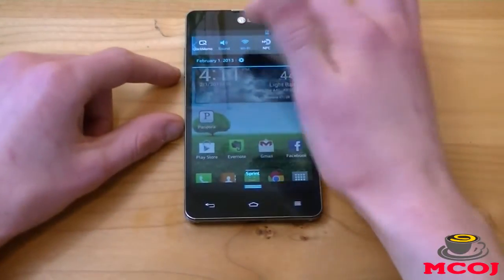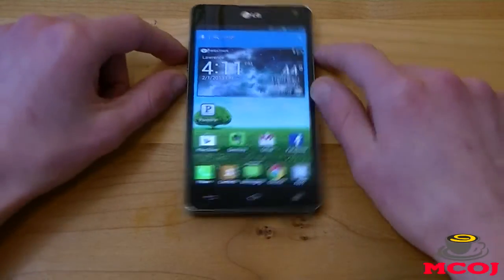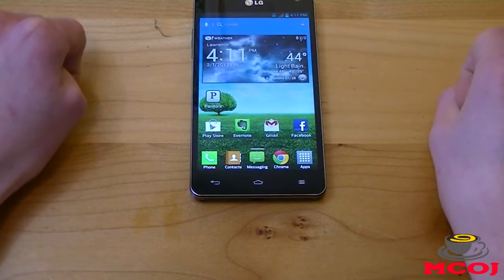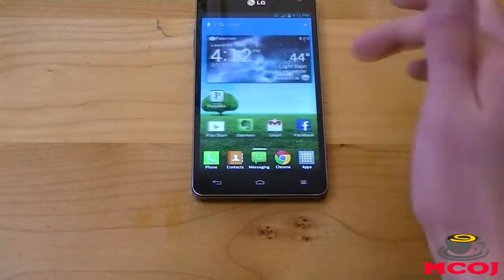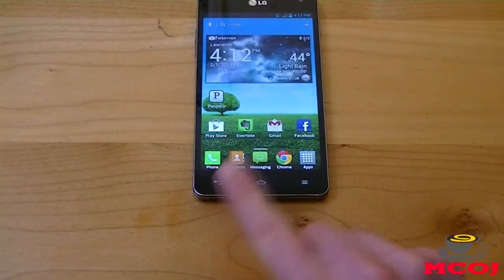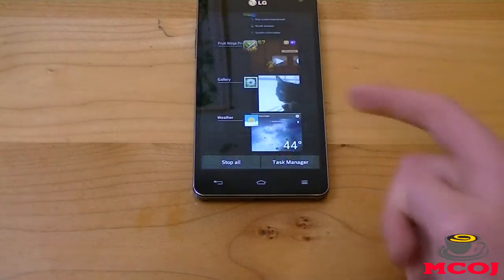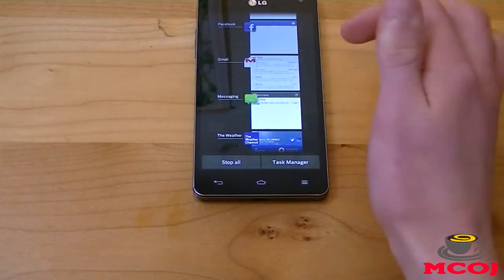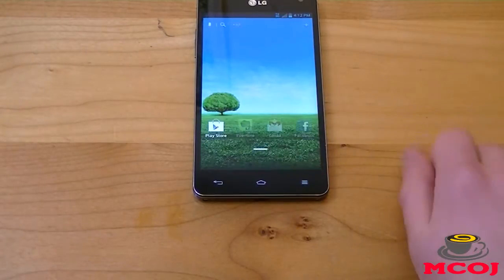Next in the review we're going to talk about software specifications. The LG Optimus G is running Android 4.0 Ice Cream Sandwich with LG's Optimus 3.0 user interface layered over it. One of the things I mentioned earlier was that there is no recent applications button. Recent apps were introduced with 4.0 Ice Cream Sandwich — there's usually a capacitive touch button for it on Android phones, but on this we just have a back button, a home button, and a menu button. To access your recent apps, simply hold down your home button and it brings up all your recent applications.